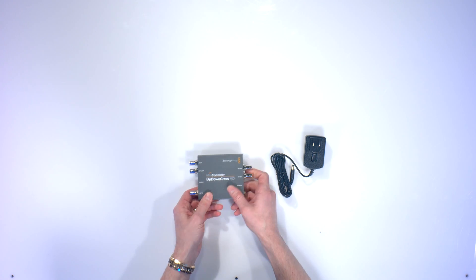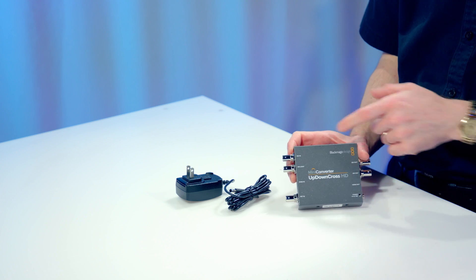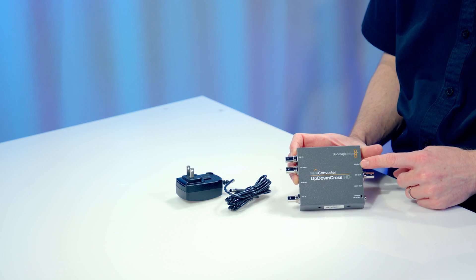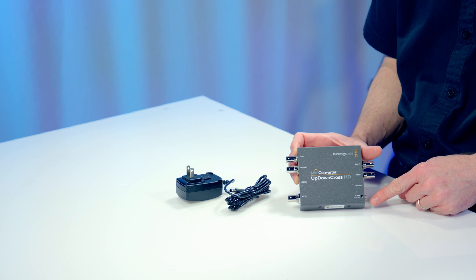Here it is, the UpDown Cross from Blackmagic Design. It has SDI in, SDI loop through, HDMI in, ref in, SDI out, two SDI outs, and an HDMI out, and then the power connector right there.